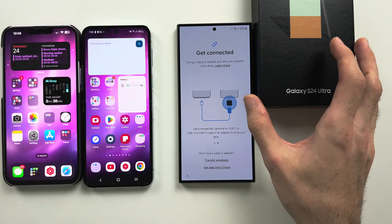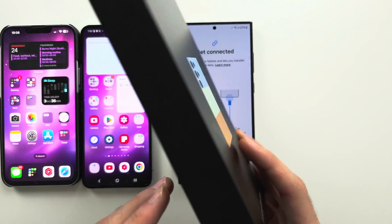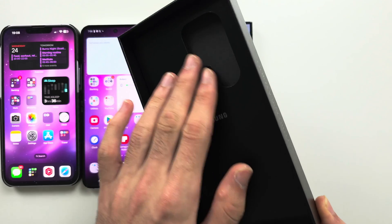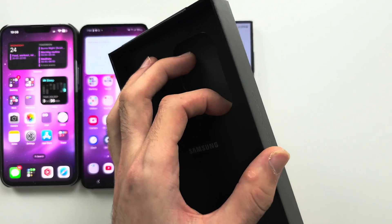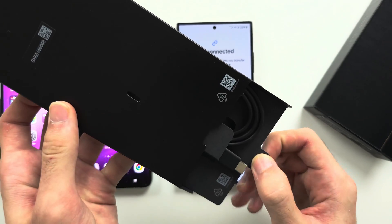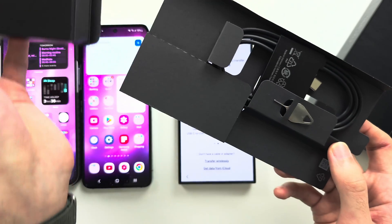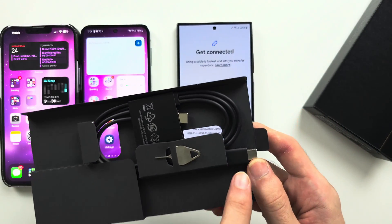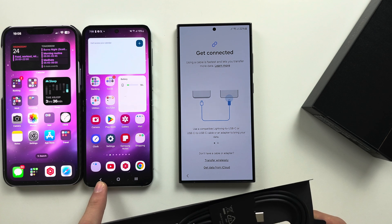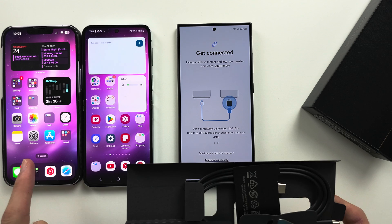So connecting through the cable — what we need is the S24 Ultra box. On the other side there is a Samsung leaflet, and in this leaflet should be a cable. This cable allows you to connect your S24 Ultra to some old Android phones. This does not allow you to connect to your iPhone.